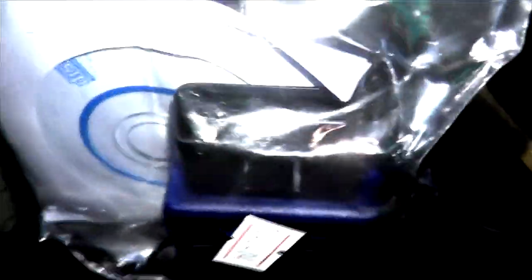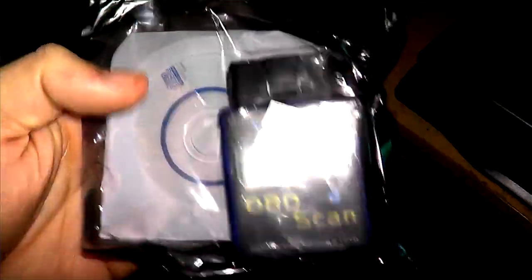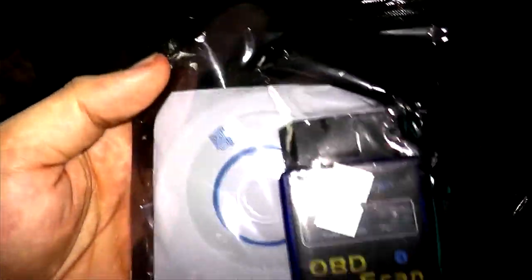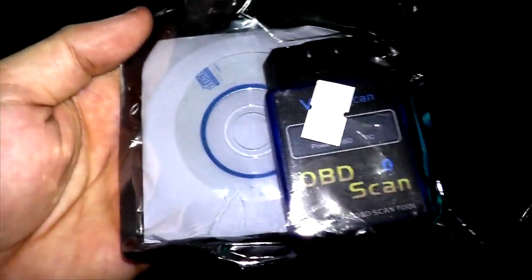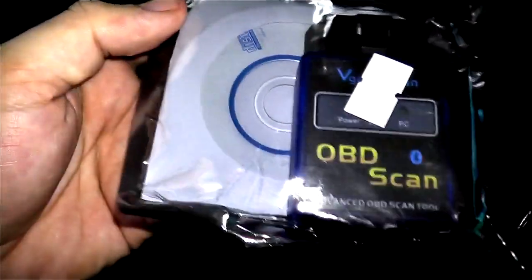I also got this OBD scanner Bluetooth jobby. You plug it into your car and then connect the other end via Bluetooth to your phone, computer, or iPad — whatever you want to use — and you can pull OBD readings right off the car while you're driving. You can read error codes, clear error codes, all that. I'm gonna use this to see what's really going on because the car isn't throwing any service engine soon light. Sometimes error codes appear but the light doesn't come on because it's not a critical condition — apparently an O2 sensor failure won't trigger the light nowadays. My buddy told me this would work awesome so I decided to pick one up.